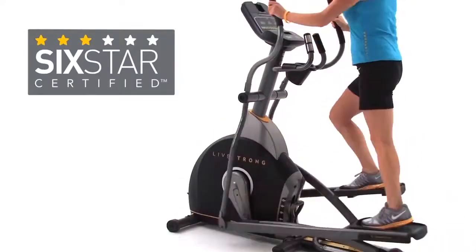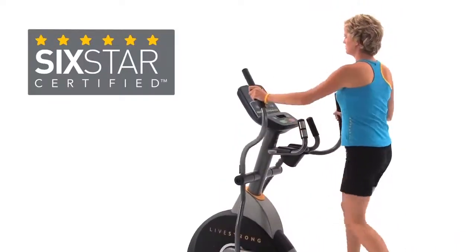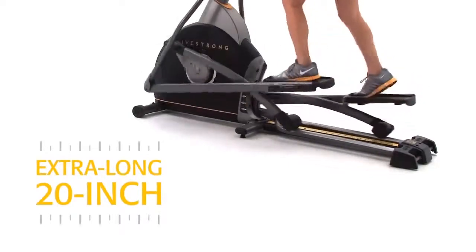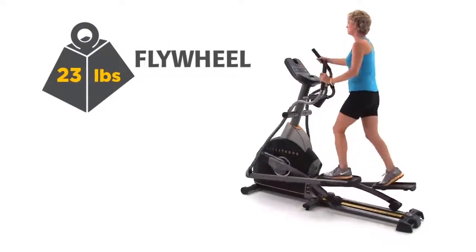Featuring a 6-star certified frame, the LS 8.0E provides ideal body alignment for a comfortable workout. The extra-long 20-inch stride length simulates a natural running or walking motion. A heavy-duty 23-pound flywheel delivers the smooth, efficient feel.